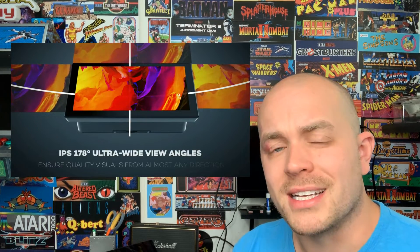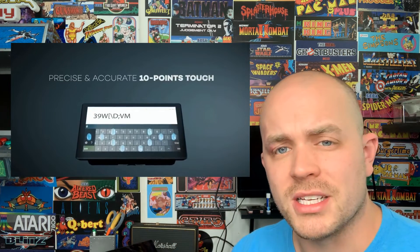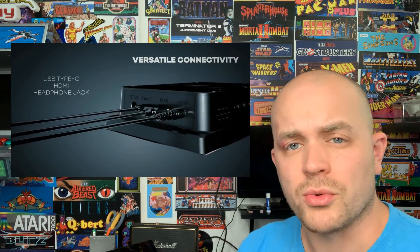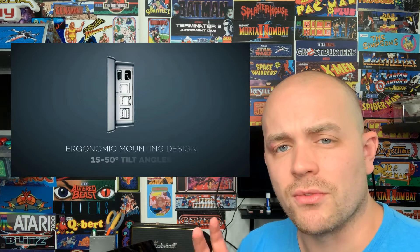Hey everybody, Retro Pi Guy here. Today I'm going to do a full demo and review of this Raspberry Pi 10.1 inch touchscreen display with rear housing. I'm going to do a full demo both with RetroPie for retro gaming as well as the Raspberry Pi operating system, so you can see the different functions and features of each.